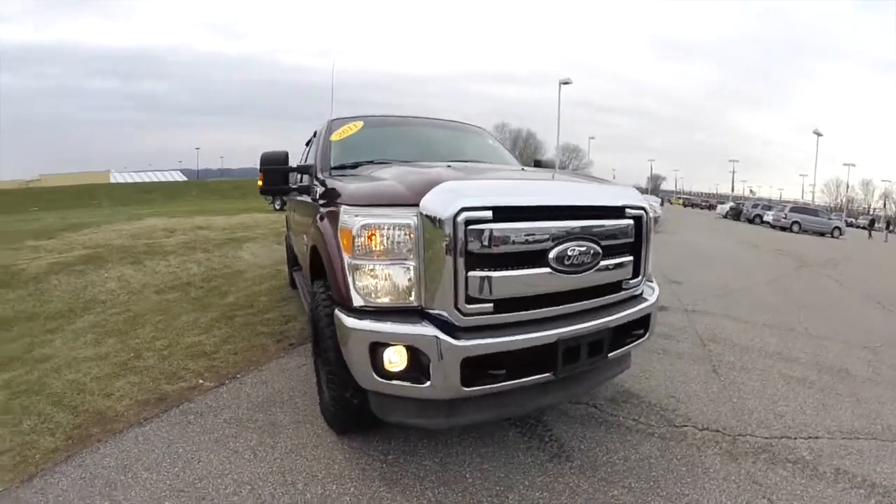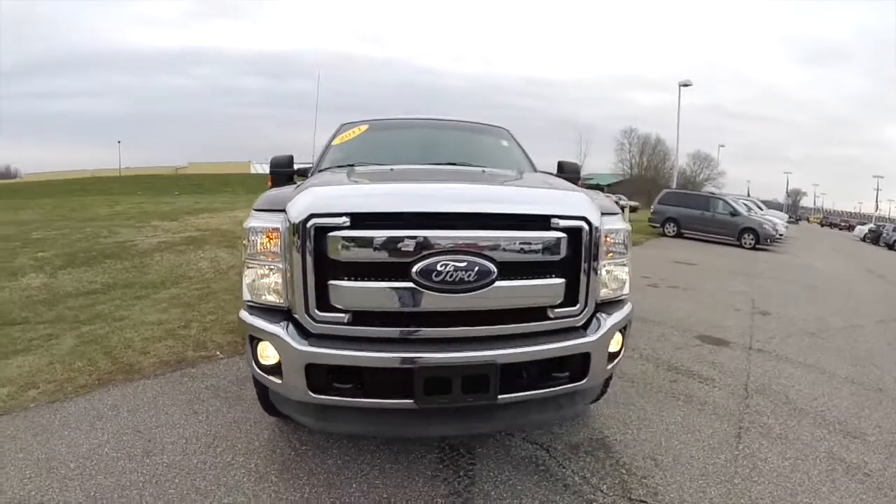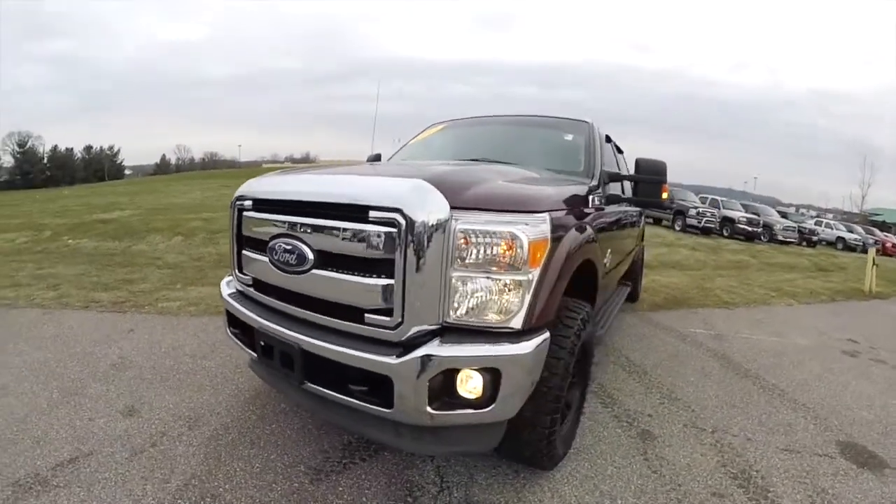Hello everyone. Today we're going to take a quick walk around look at this 2011 Ford F-250 XLT Super Duty.